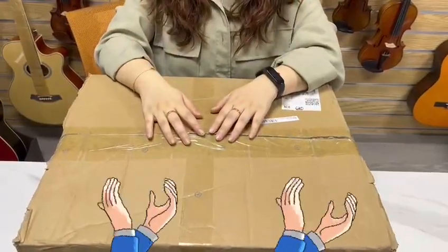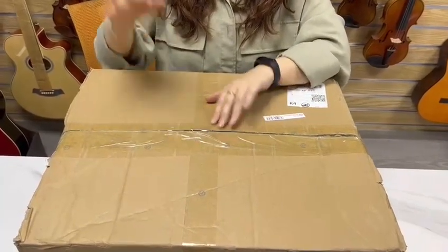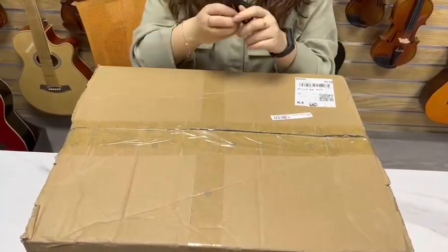Hey guys, today I am going to do a French home unboxing. Let me get my scissors to open it.